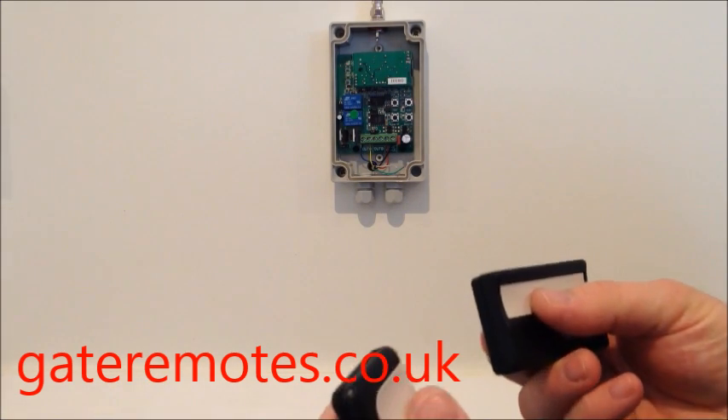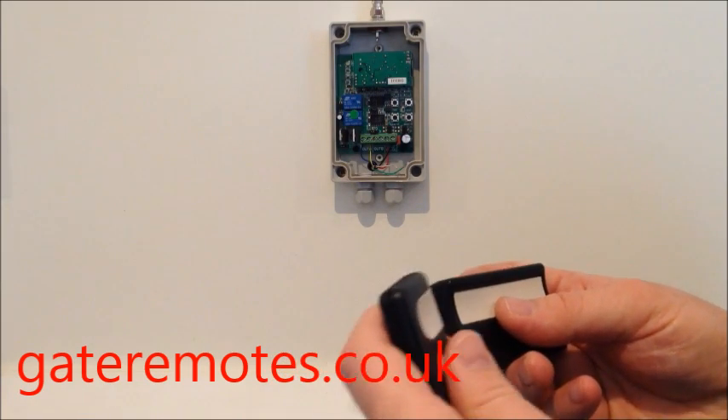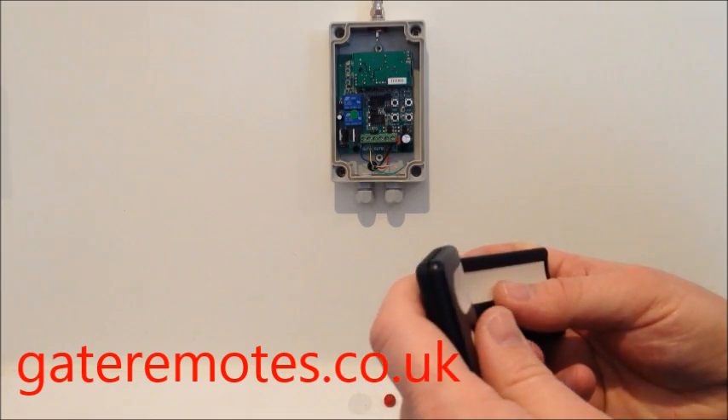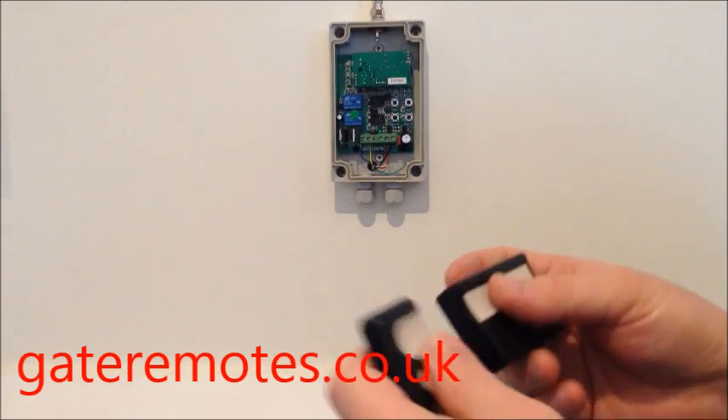If it's a garage door system, the older type systems with the black square box used a green square button on the back, or the newer lighter grey ones have an orange-red type button that you use.